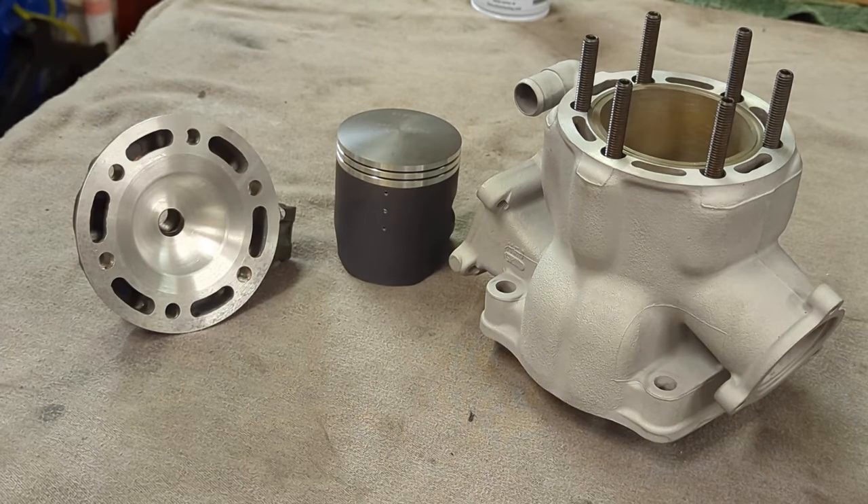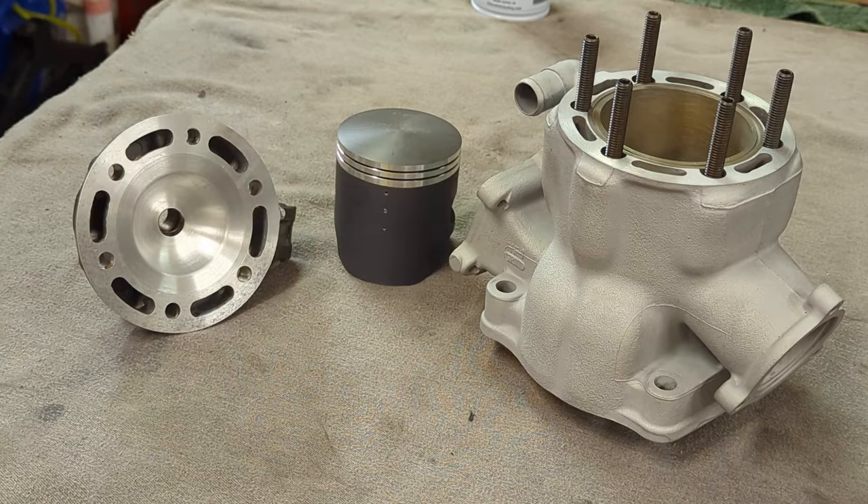That wraps up the machine work needed for the head to go on the 310. You can see the cylinder to the right — it's sleeved and ready to go — and the piston that's going to go in it. The cylinder and head are going out for a Cerakote treatment tomorrow; when they come back from Cerakote they're going to go on the bottom end and then go on the dyno to make sure it runs good and see what kind of power it makes. Thank you for watching.